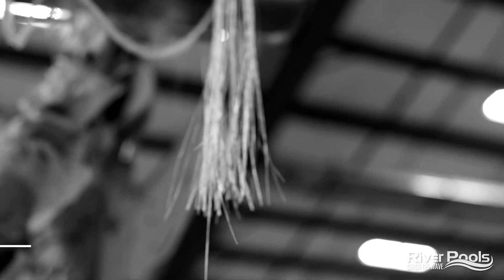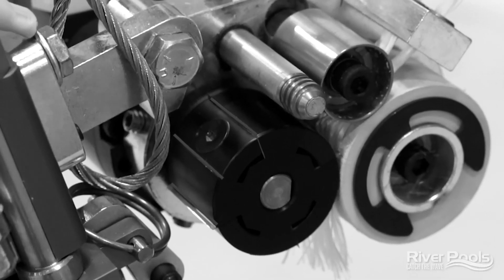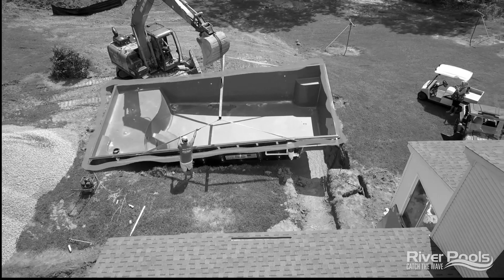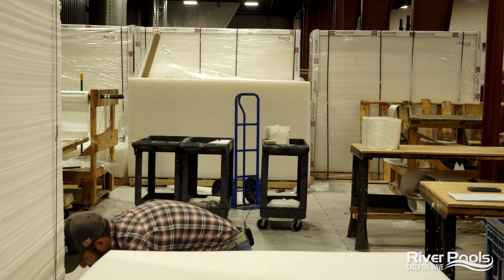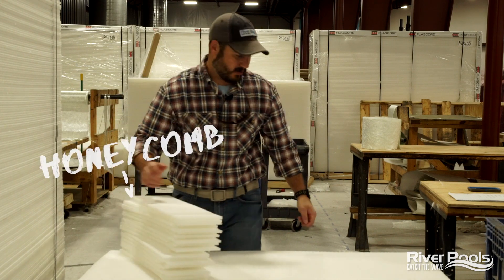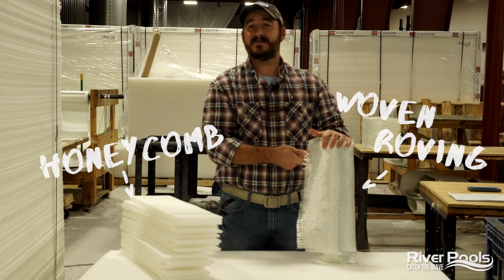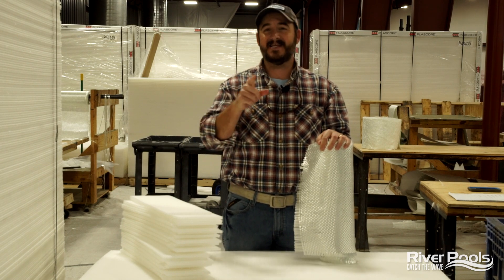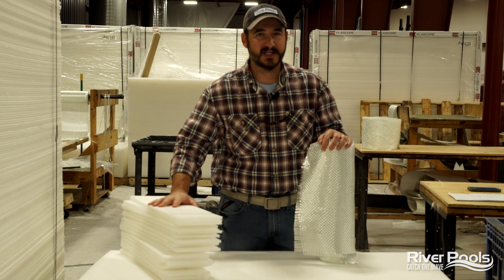Last time we were together, we were talking about polyester chop — what it is, where we use it, why we use it. Go back and check out that video because it's going to help you understand even more about how we actually build out your fiberglass pool. We've covered a lot in this series so far. Today, we're going to be talking about honeycomb structural support and woven fiberglass roving. I'm Christian with River Pools. We are inside our new plant and today you're watching episode 5 in our new video series about how fiberglass pools are made.